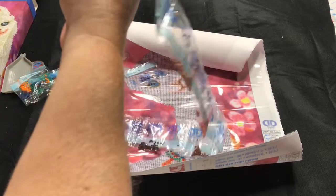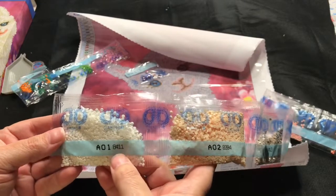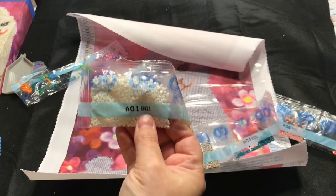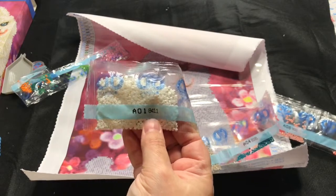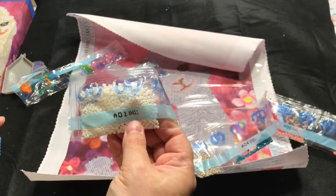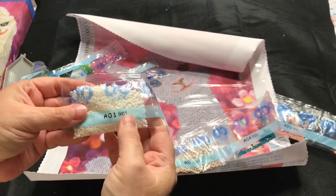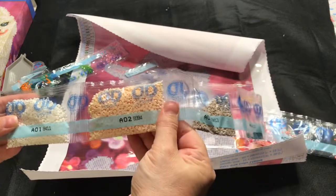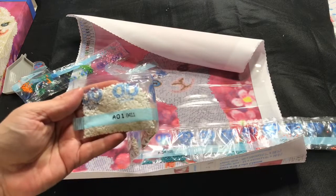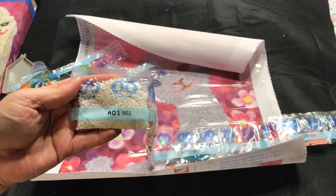It does look like Diamond Dots has come up with their own numbering system — they're not actual DMC numbers, but they're kind of like Diamond Dots DMC numbers, which I'm okay with because I've been purchasing a lot of Diamond Dots paintings and will continue to do so. I've been really impressed with them, just like I have been with Diamond Art Club. They have really good paintings, and I'm okay spending more money to get nice paintings. I'm going to cut back a little on some China orders and really get things I want.